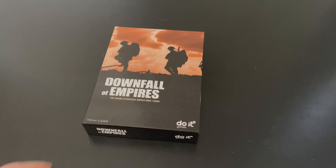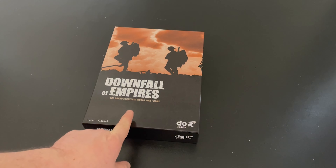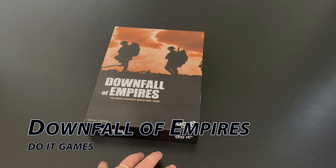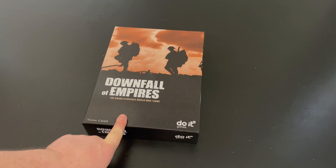Welcome to another unboxing video from ThePlayersAid.com. My name is Grant. Today I'm unboxing a very interesting grand strategic World War One game from a new company, Do-It Games. They're a Spanish publisher called Downfall of Empires.